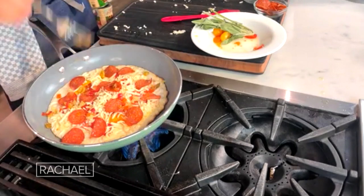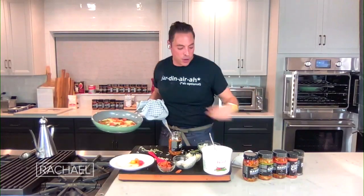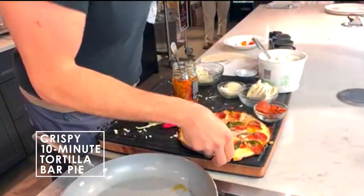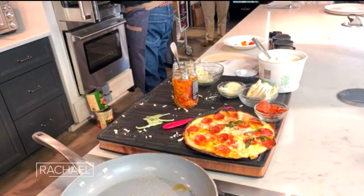This is so brilliant and so easy — everyone is going to flip out over this. As we say in the business, Madonna me. Look at that — it slides right out, perfect. Look at this bottom, look at that beautiful baby — crusty, nice and brown and gorgeous.